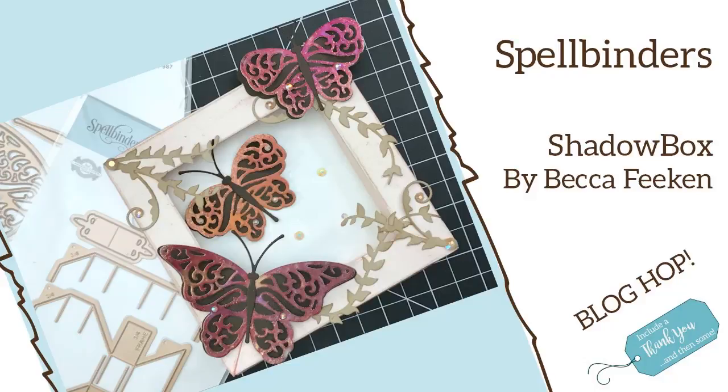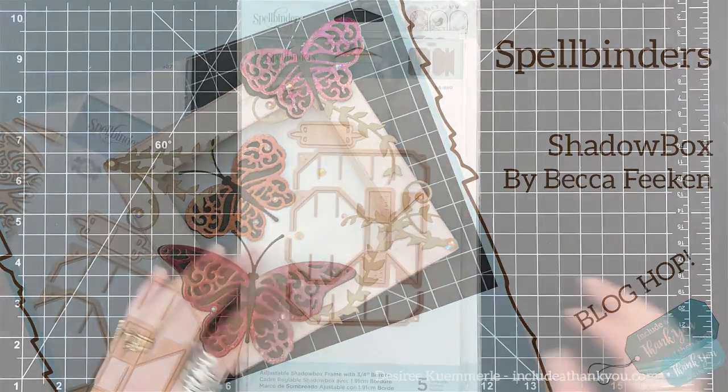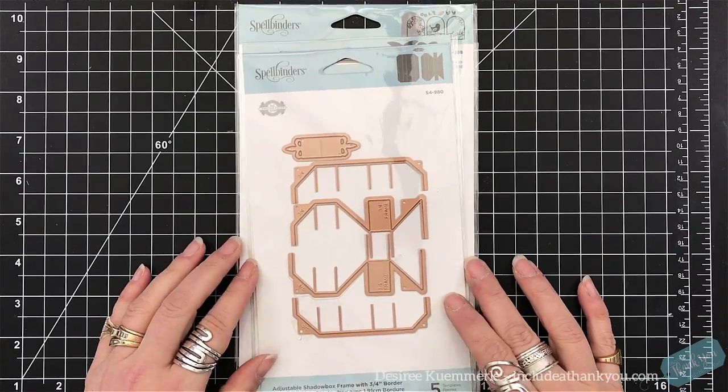Hey everyone, it's Desiree and I am honored to be here today for Spellbinders as part of a blog hop showcasing a shadow box by Becca Feakin. This is very unique and different — definitely one of those 3D projects.